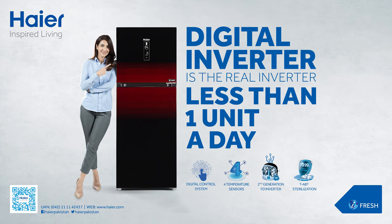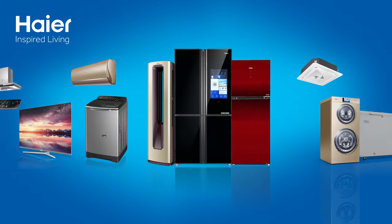Digital Inverter is the real inverter — less than 1 unit a day. Haier Inspired Living.